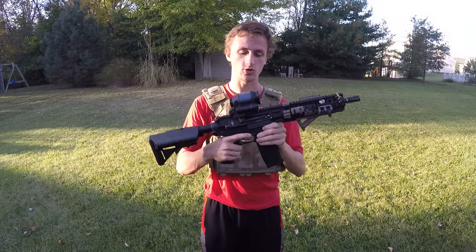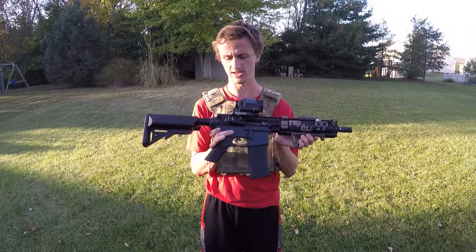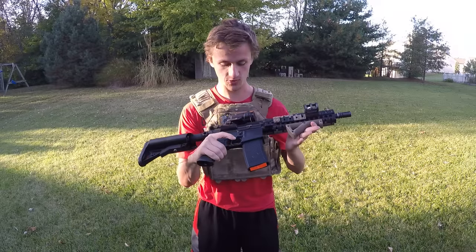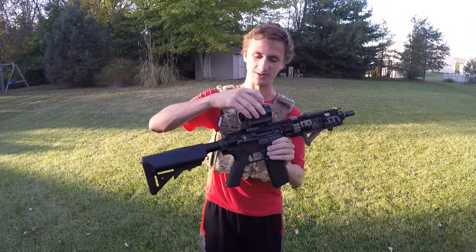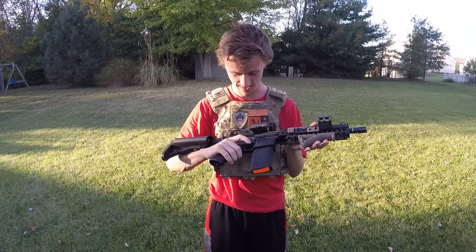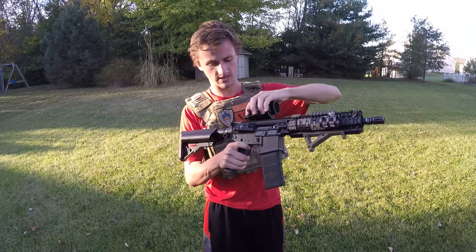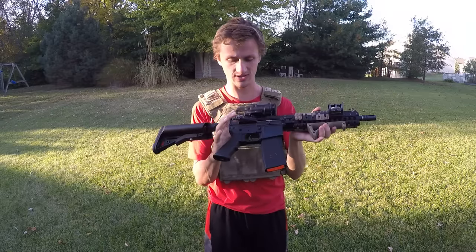Moving back here, I have a Trijicon SRS repro. This is a sight some of you have probably seen and been like, whoa, that's super cool — SEAL Team 6 operator — but no, this is actually a really cool sight. I really love it. It's not the greatest quality — this is already coming loose on the top, the front kind of unscrewed — but I got it for like 60 bucks off eBay, so I don't really care. It's got a really nice quick detach, which I really like. I can even do it one-handed and then just quick detach it. That's super cool.